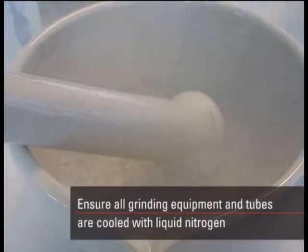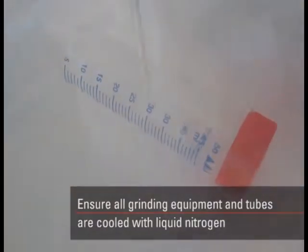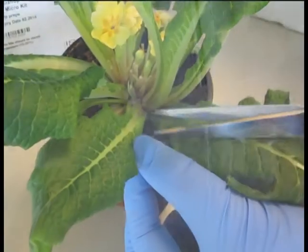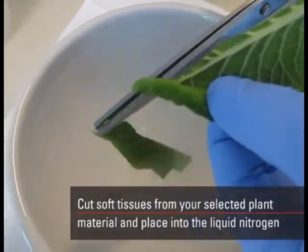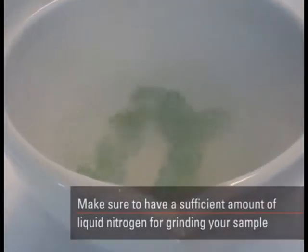Ensure all grinding equipment and tubes are cooled with liquid nitrogen. Cut soft tissues from your selected plant material and place into liquid nitrogen. Make sure to have a sufficient amount of liquid nitrogen for grinding your sample.